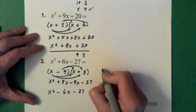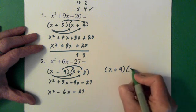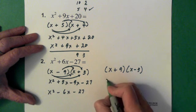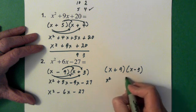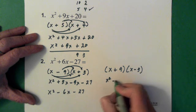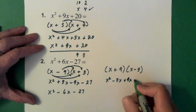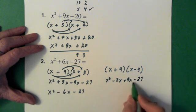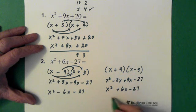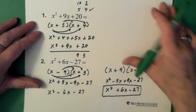So we change it: x plus 9 times x minus 3. Then just to make sure, we walk through the steps again. x times x is x squared. x times minus 3 gives minus 3x. And 9 times x gives plus 9x. Then minus 27. These add up to x squared plus 6x minus 27. Bingo. And again, the more you play around with this, the more it starts to make sense.